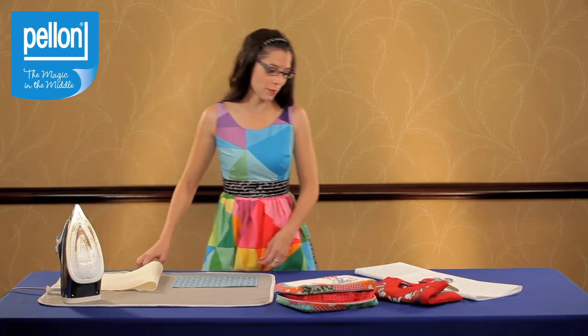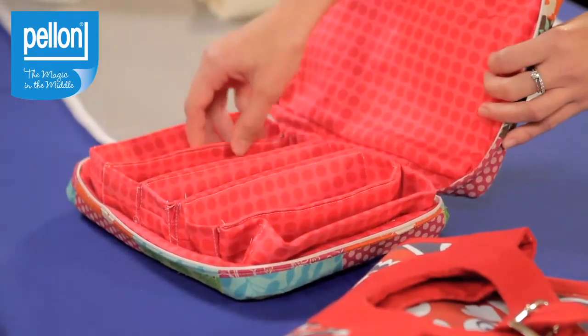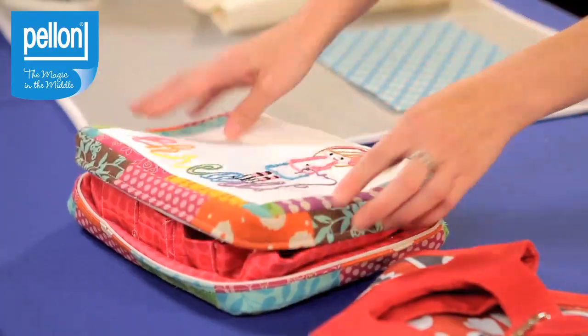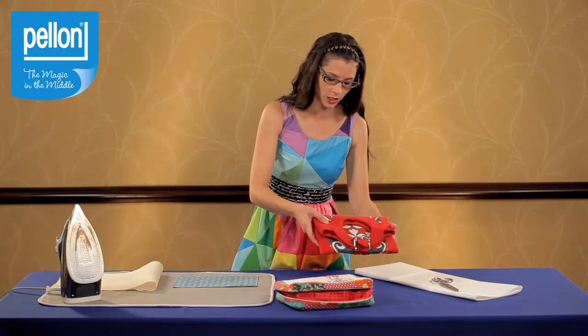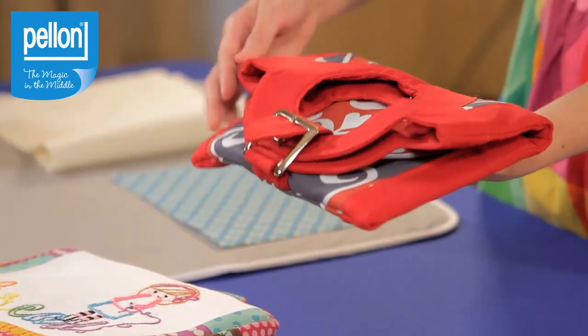I used Decor Bond in two of my bag projects. This is the embroidery to go bag and the dividers inside are made with two layers of Decor Bond for sturdiness. And this is the Kaliti clutch — there are also two layers of Decor Bond in the handles and in the side panels.